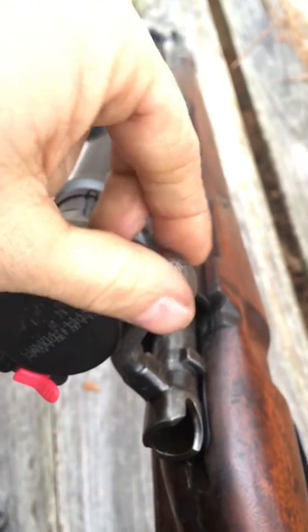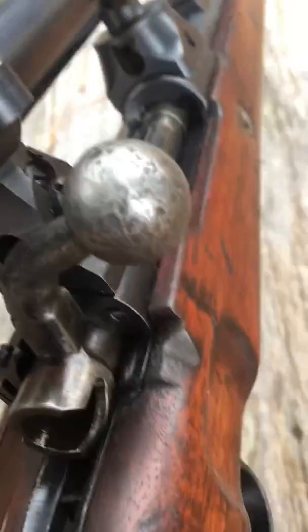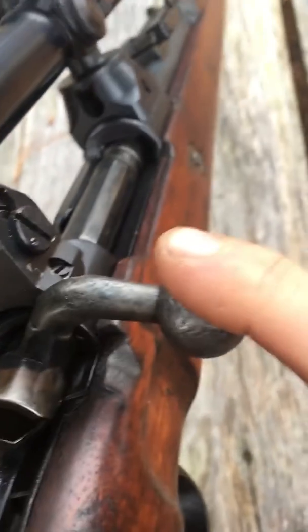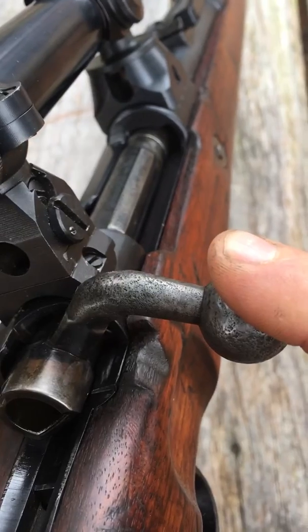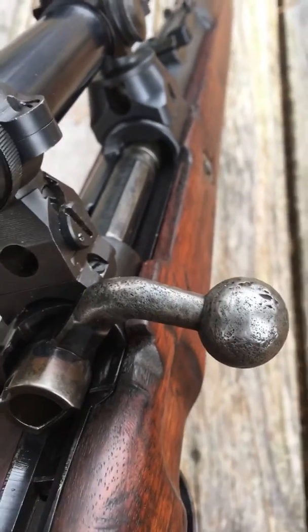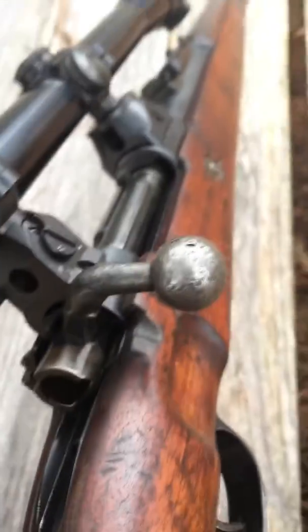Basically push like that, and they tell you not to force it down because you'll tear up your gauge or your gun. So with one finger, just squeeze a little bit of pressure. If the bolt didn't come down, it means this gun's headspace is perfect — good to go.